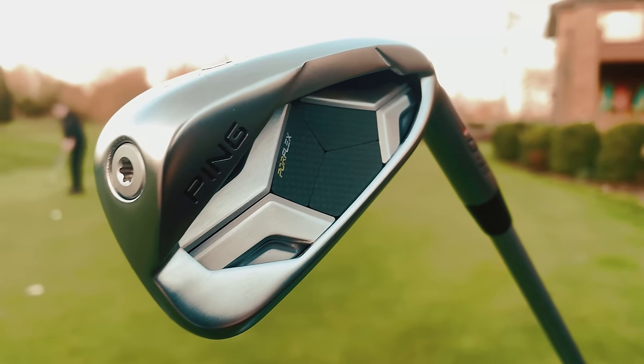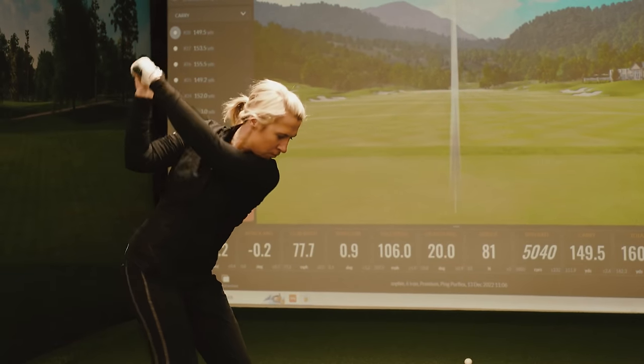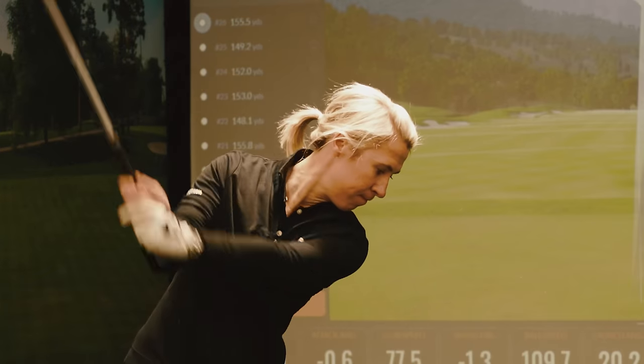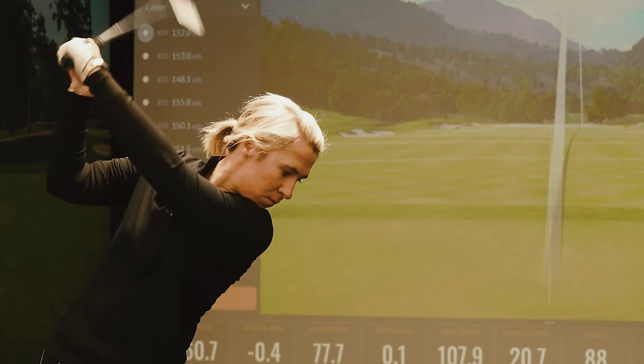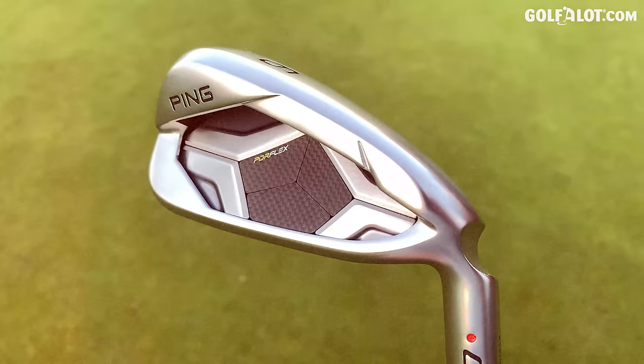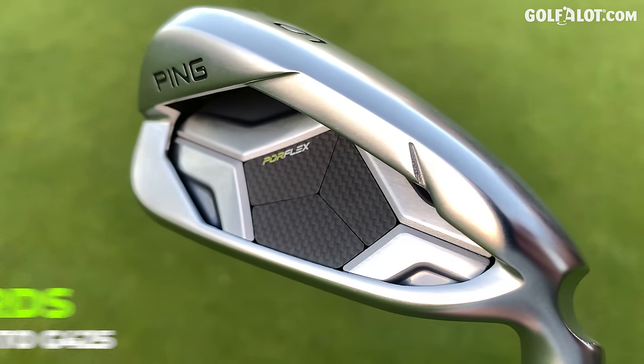Hi everybody. I have a great video for you today. Us at Golf A Lot have got hands on the new PING G430s. PING are saying you're going to gain seven and a half yards with this iron compared to the G425, and it's the easiest comparison you can ever do, so that's what I'm doing right now today.